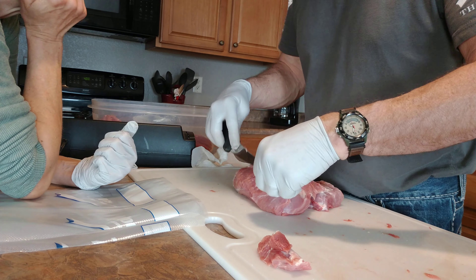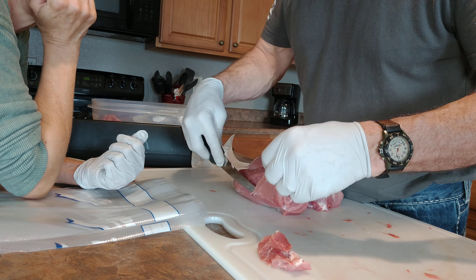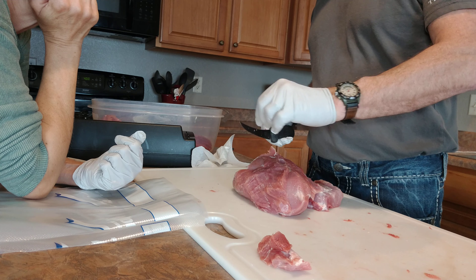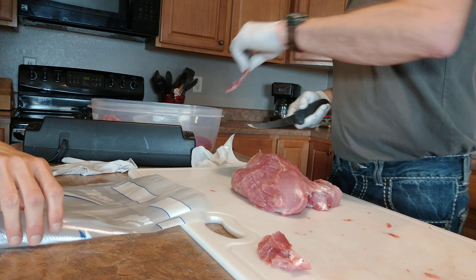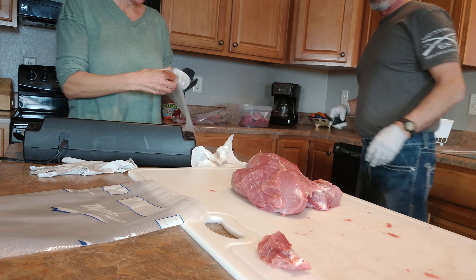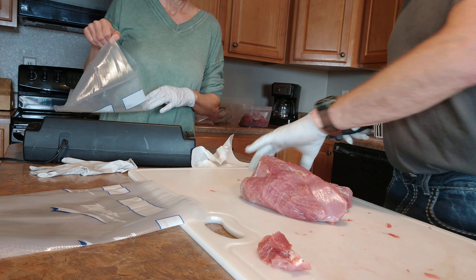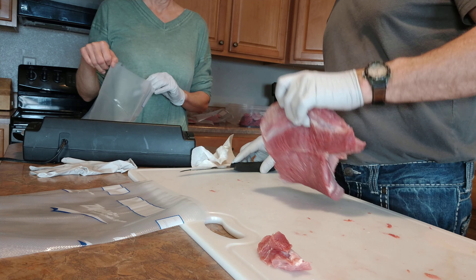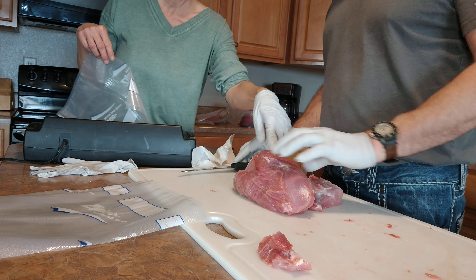He gave me a couple of steaks because he's had so much. Getting pretty good at that — not wasting meat. This is as much as we can. Cut it right there — this muscle off.